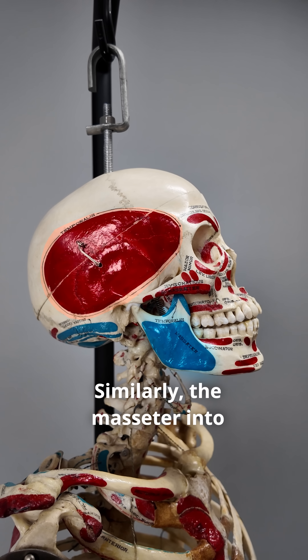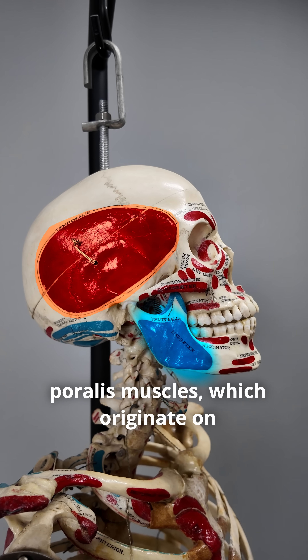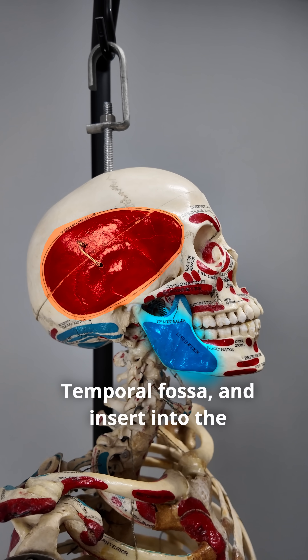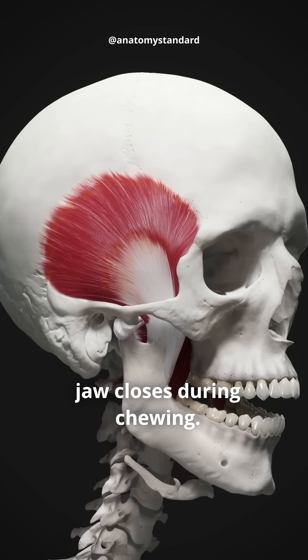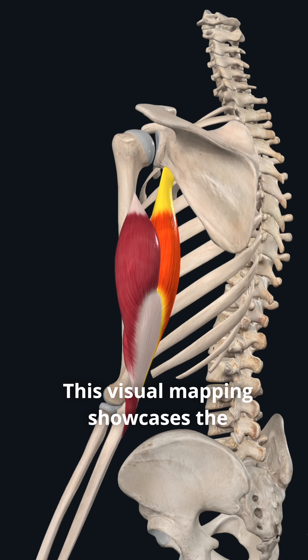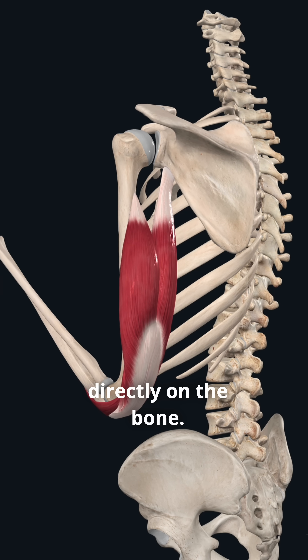Similarly, the masseter and temporalis muscles, which originate on the zygomatic arch and temporal fossa and insert into the mandible, show how the jaw closes during chewing. This visual mapping showcases the direction of muscle movement directly on the bone.